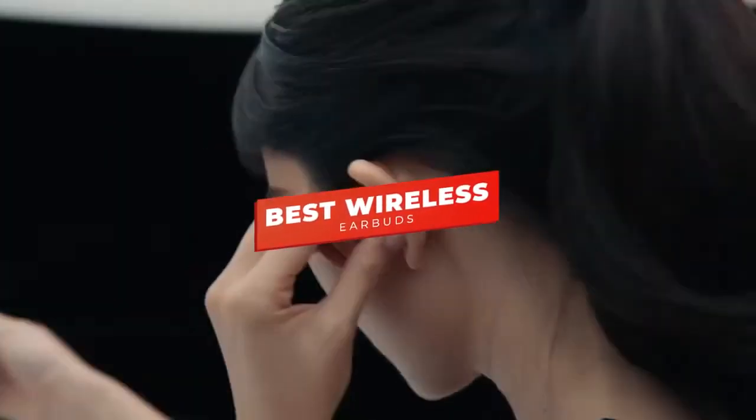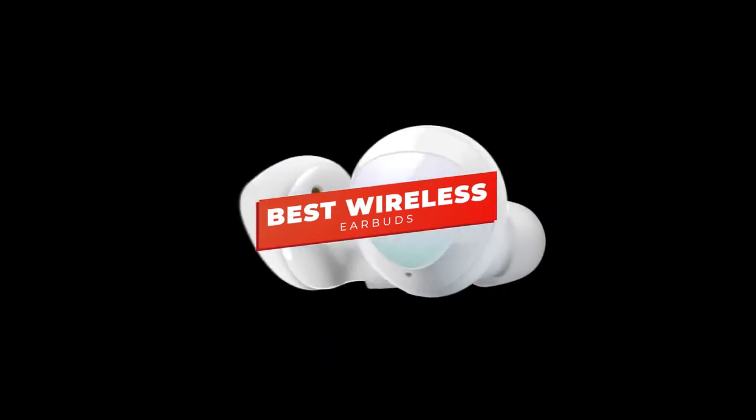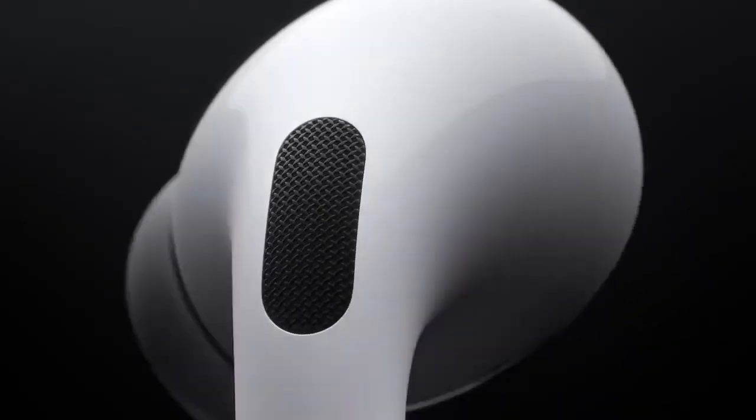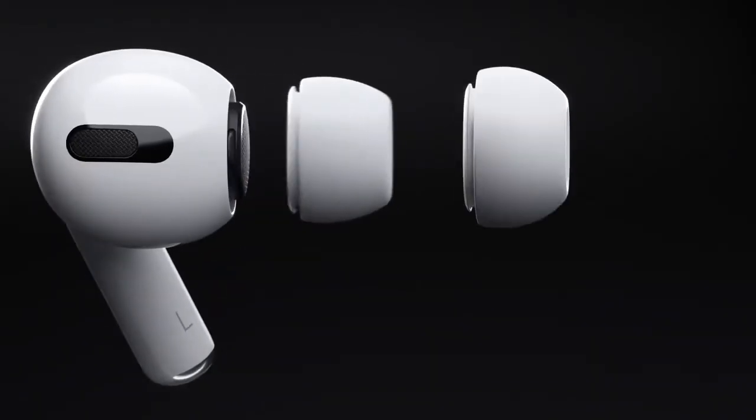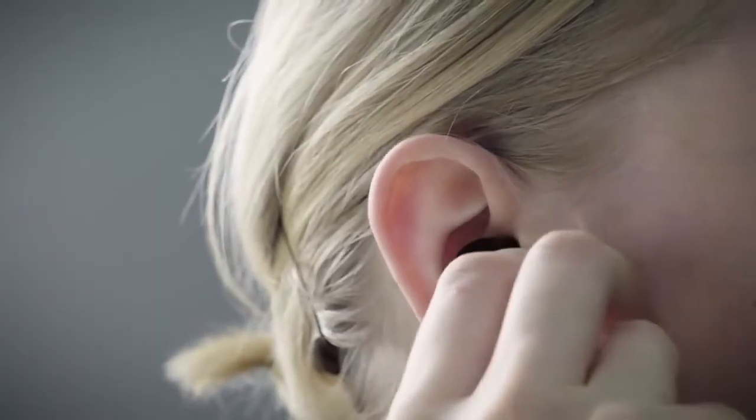Hey guys, in this video we're going to be checking out the best wireless earbuds you can buy right now. I made this list based on my personal opinion and hours of research, and I've listed them based on sound quality, features, and price.